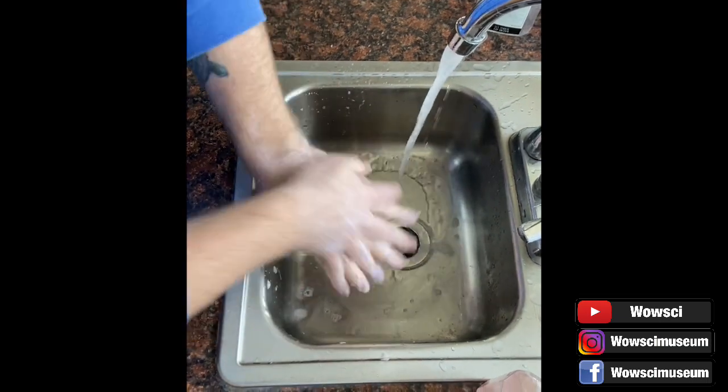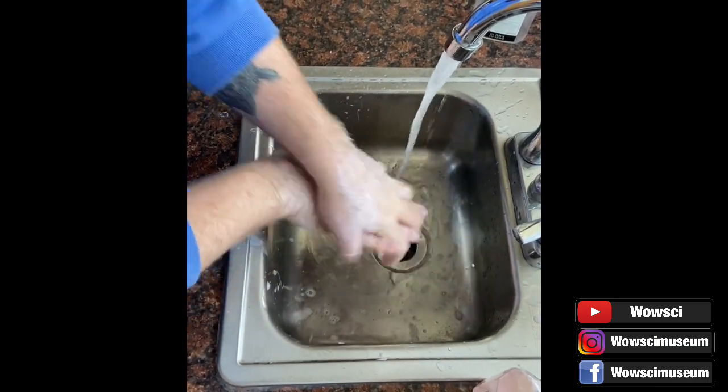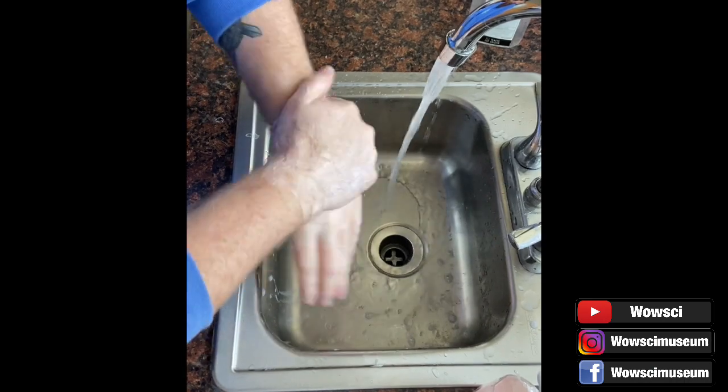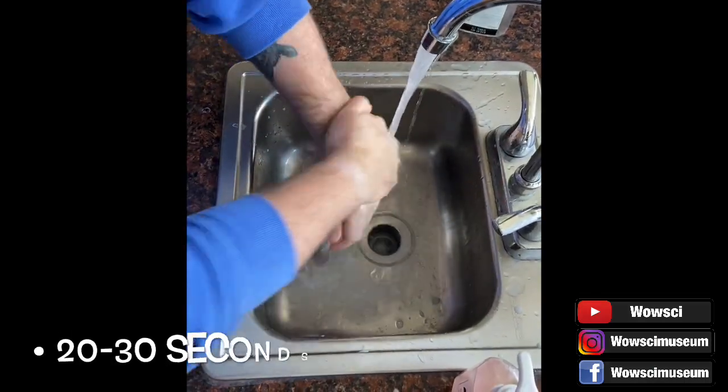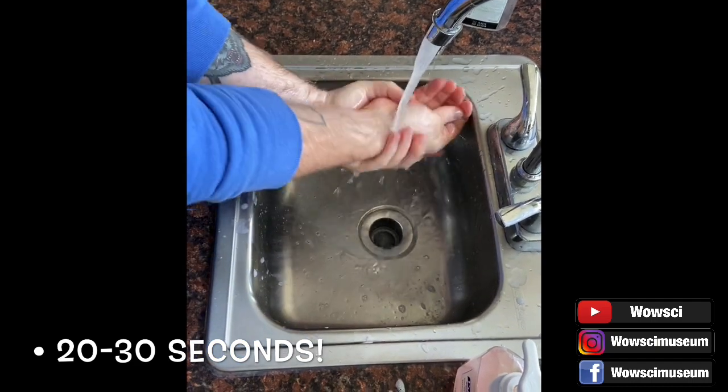Scrubbing in between his fingers — and don't forget the backs of your hands too. It's also best to make sure that you are scrubbing your hands with soap and warm water for at least 20 to 30 seconds.